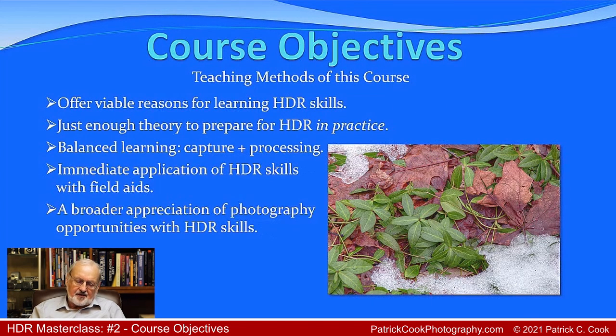Let's talk about some of the methods I utilize when I teach, specifically in HDR photography. It's important that you are offered viable reasons for embracing HDR photography — not just because you want good-looking images, but because you want to benefit from a broader skill range, understand your camera better, and bring your images to a point you're very happy with. Those are viable reasons, and it's important to carry that perspective all the way through the course.